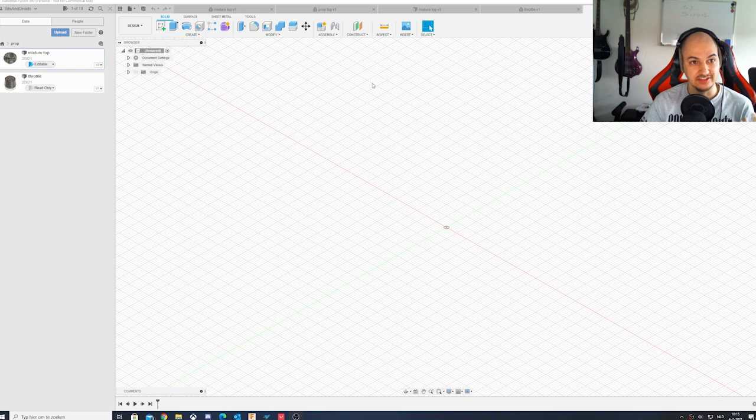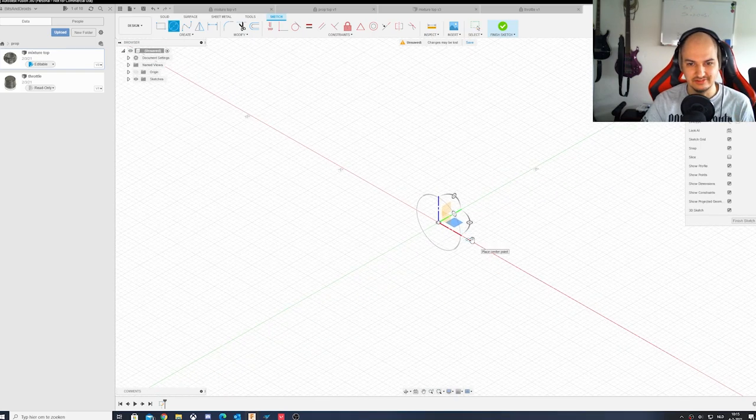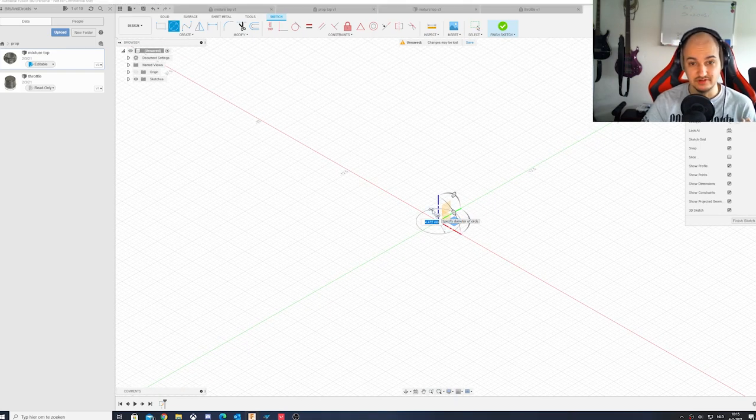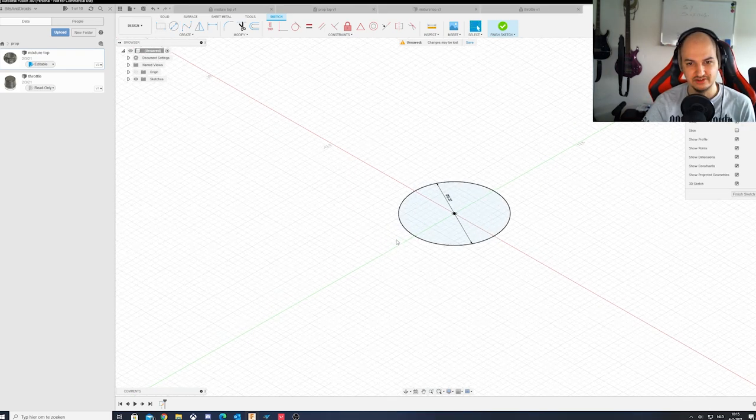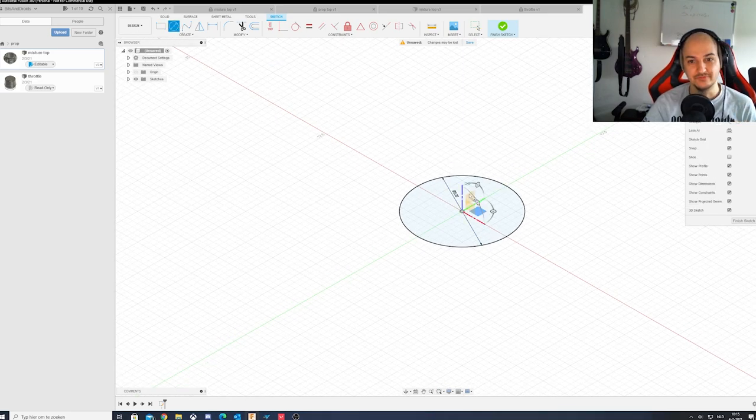I'm going to be using Autodesk Fusion 360 - they have a free plan available, which is what I use because I'm not a professional. The first thing I want to do is create a little hole as reference for the iron bars. I know the diameter is 8 millimeters, but we want a little bit of clearance because 3D printing makes holes a little bit smaller, so I'm going to make it 8.2mm - I checked this with a test print and 8.2 is a really snug fit.